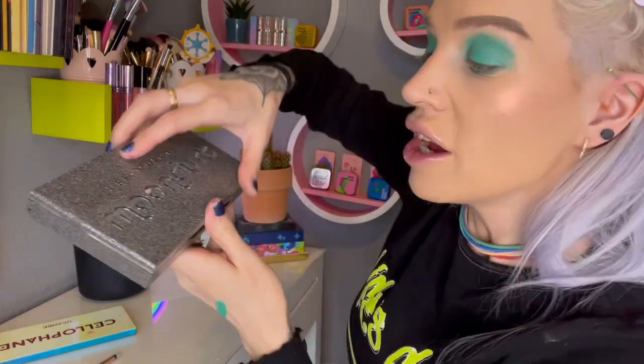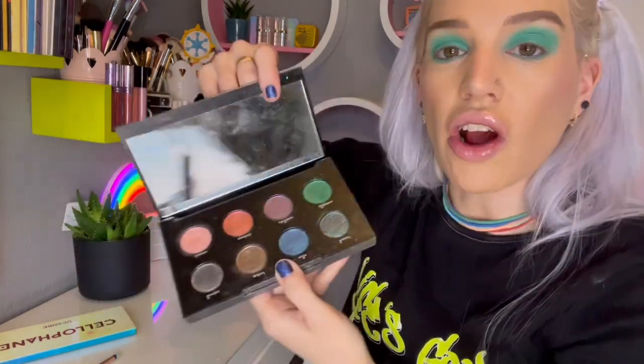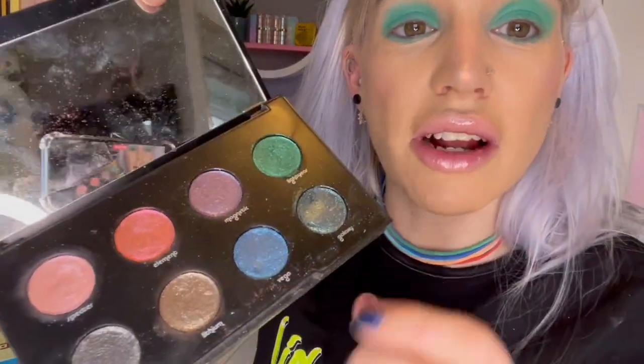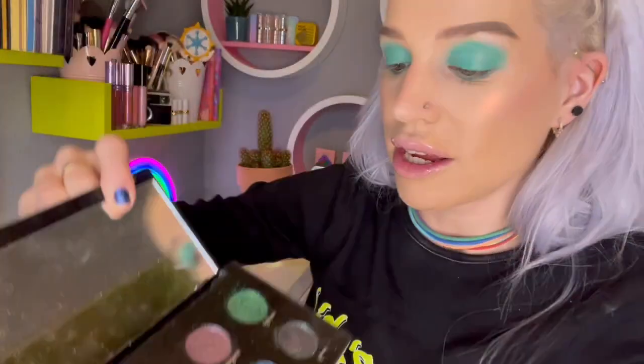Here we have a flash from the past - this is the Urban Decay Moon Dust palette and I haven't actually used it in so long. I'm thinking should I use this shade here? Let me just pop a little bit on - oh yeah, I'm loving it! Right, we're going to be using this. It's decided.